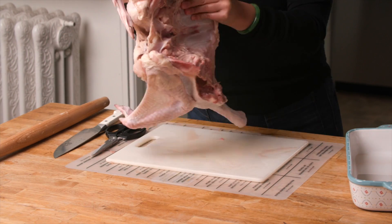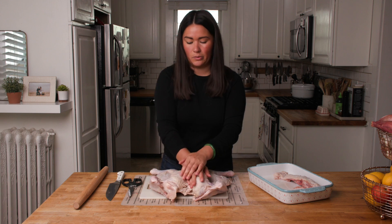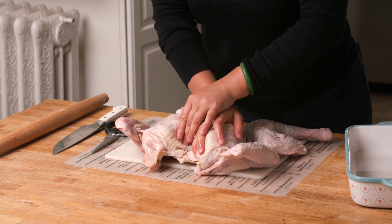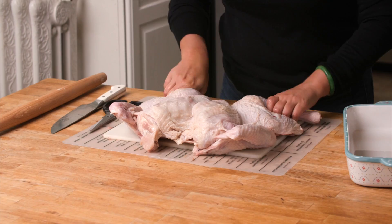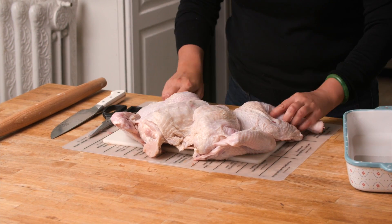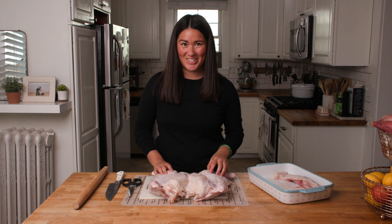Split it open so it lays flat, then turn your turkey over. Press down with your body weight until you hear a good crack, and it lays really nice and flat. And there you have a spatchcocked turkey — congratulations, you did it all yourself!